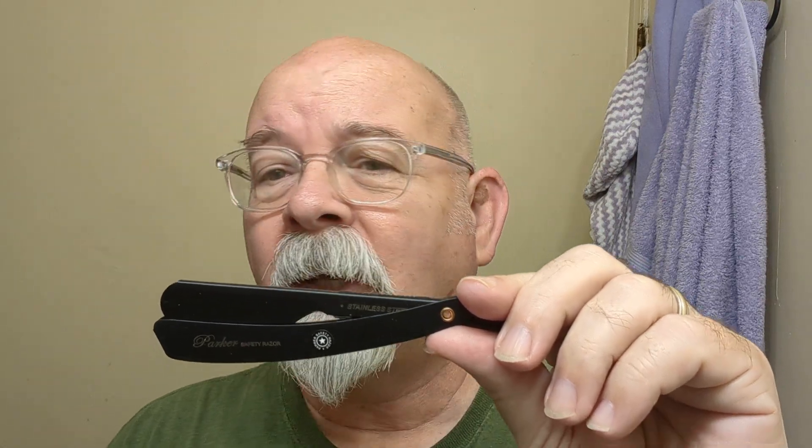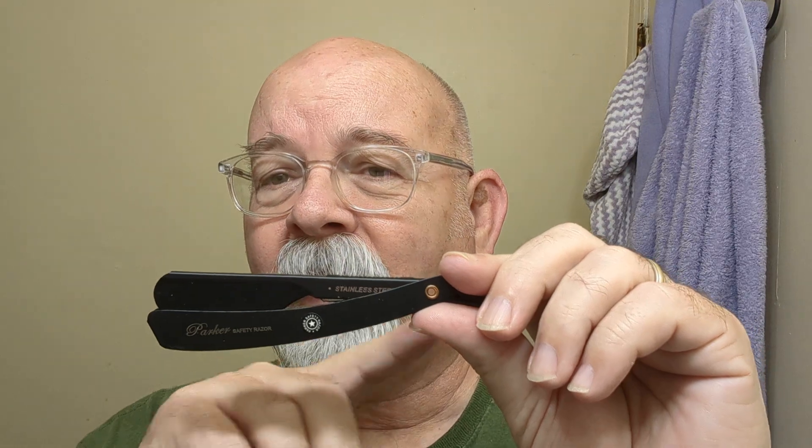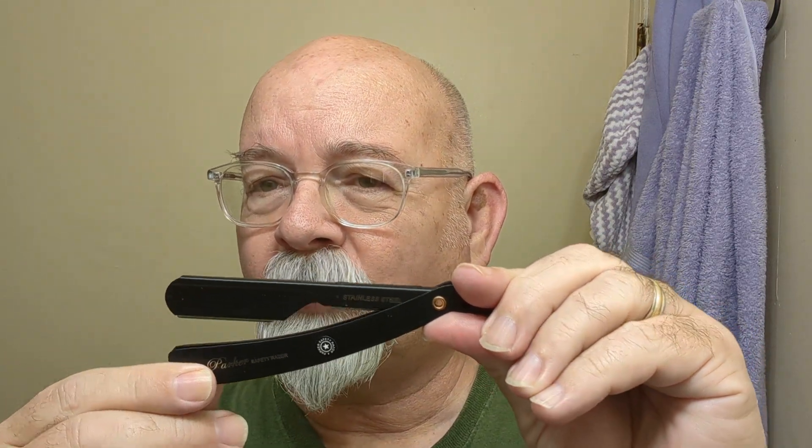So the shaver of the day — got a Parker blade in this one. This is the one that, a few weeks back — probably three or four weeks — Joe Fatboy from Shave Nation did a video on this particular one.